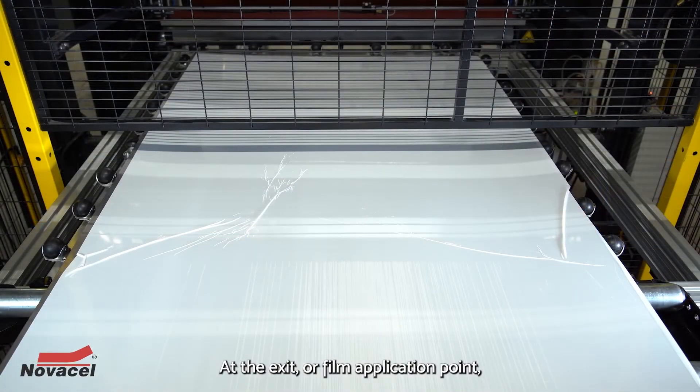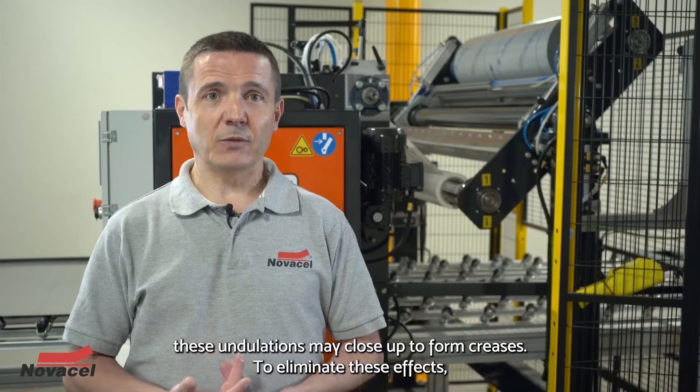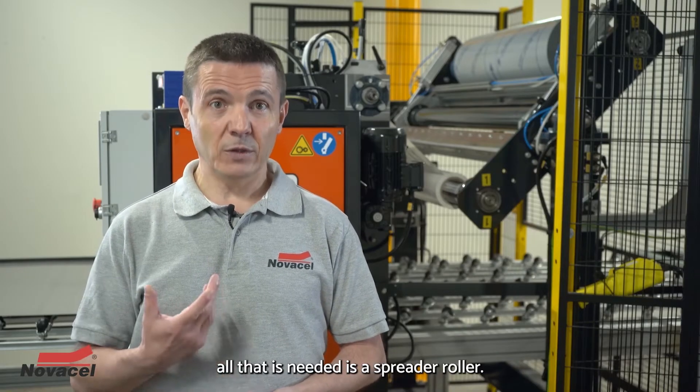At the exit, or film application point, these undulations may close up to form creases. To eliminate these effects, all that is needed is a spreader roller.